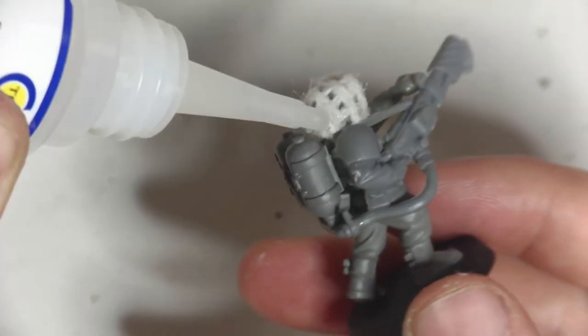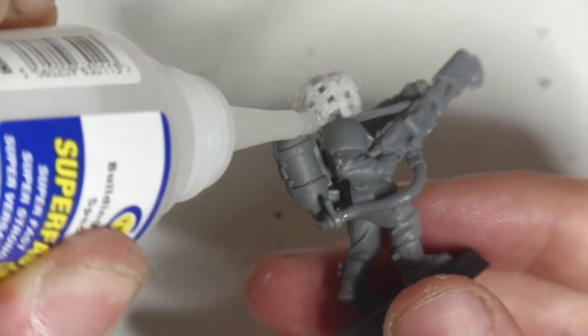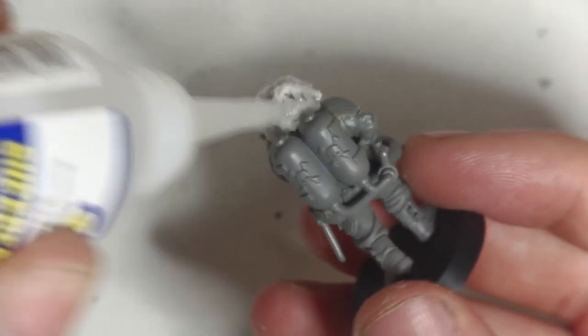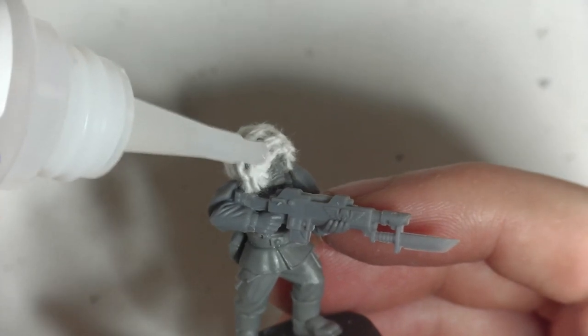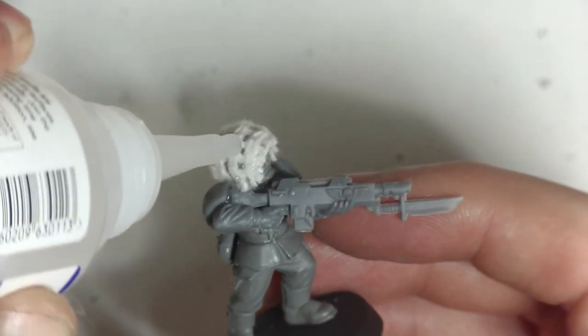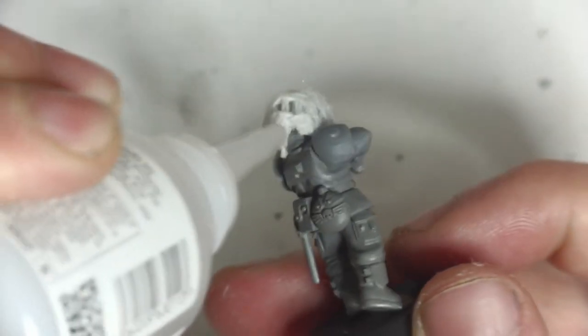At this stage it does kinda look like they're wearing a silly hat instead of a helmet, and a dishcloth is nowhere near the right scale for helmet scrim on a 28mm model. But at this scale, sometimes things need to be exaggerated in order to look right on the finished model. Once it's painted it does look a lot better, and the texture of the cloth really helps to sell that camouflage look, though this idea probably won't suit models painted to stand out from their environment.